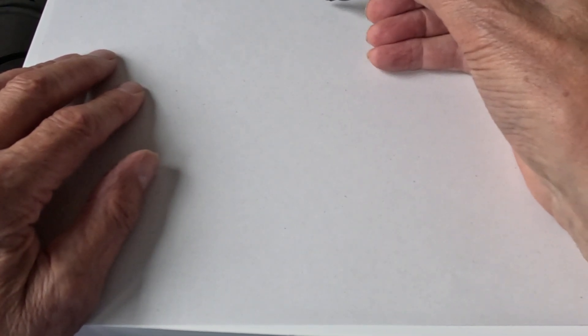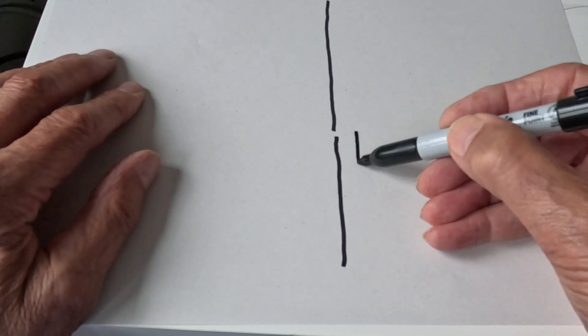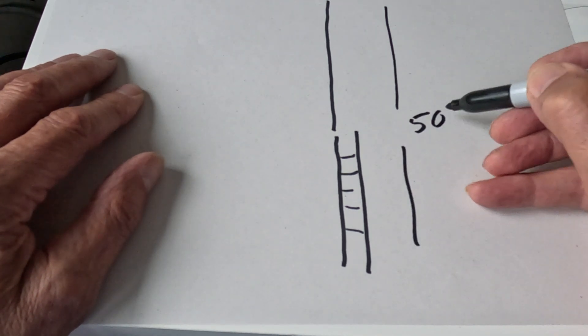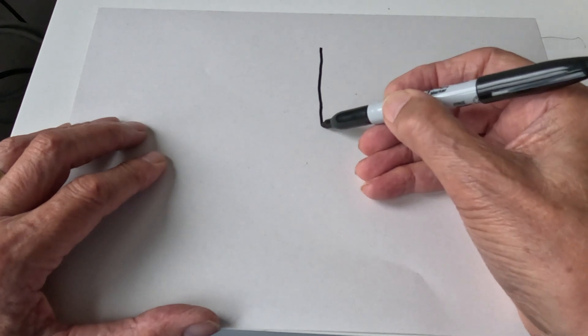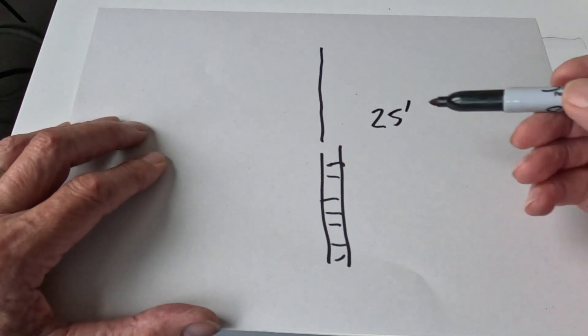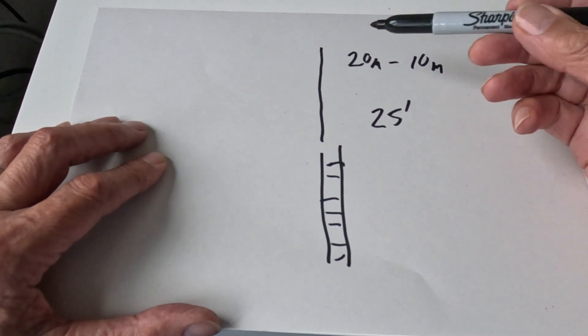The original antenna has a vertical section and a balance line section, covering 40 meters through to 10 meters, with a height of 50 feet. That could be a problem for some of us - but there's good news. Those with smaller gardens can make a half-size version: with the balance line and vertical section, the total height is just 25 feet, which is much more reasonable, covering 20 meters through to 10 meters. That fits into many gardens.